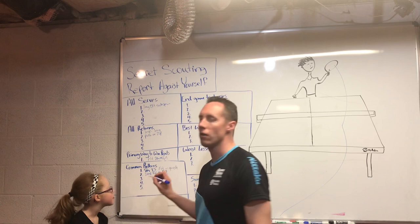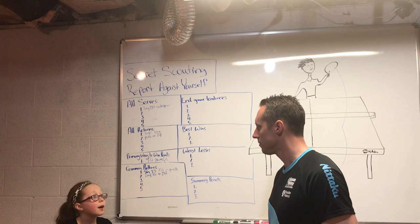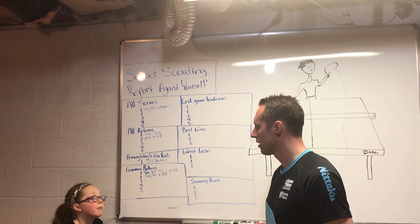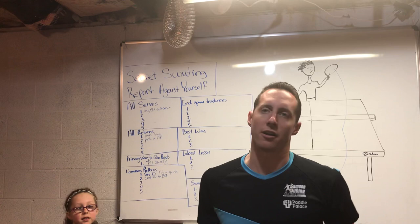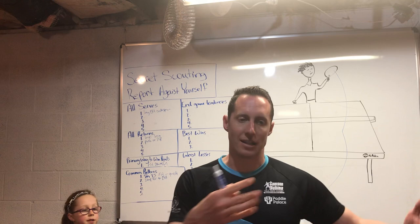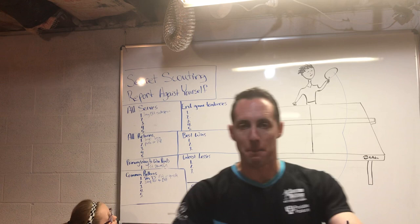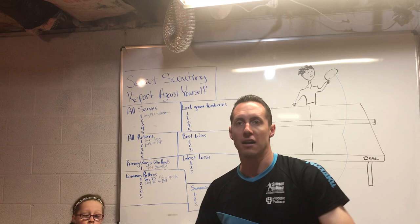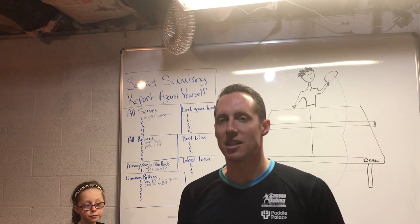Fiona's pattern: she serves long to the backhand, and if they loop it she loops it back to the forehand; if they block it, she smashes. This pattern has a little more complexity to it. Understanding your current common patterns helps you learn how to set them up better and what shots link to those patterns afterward. As you understand your personal game better through this scouting report, it becomes much easier to map out a game plan.